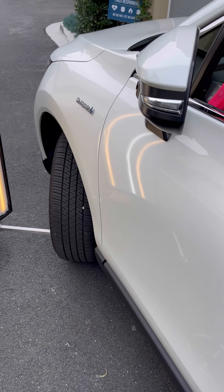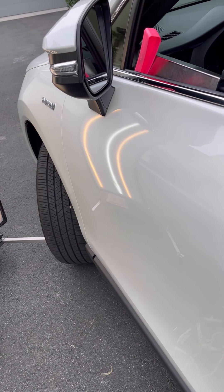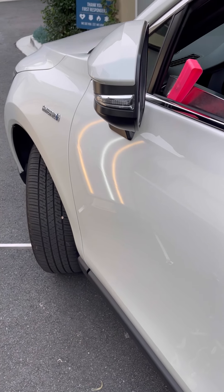After 20 pulls it really reduced this crease down to the bare minimum. Now I can go through and tool out the rest.